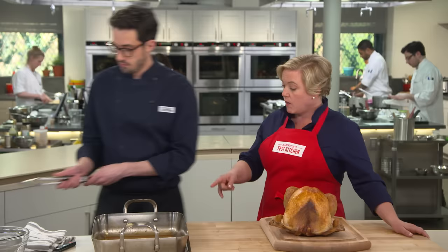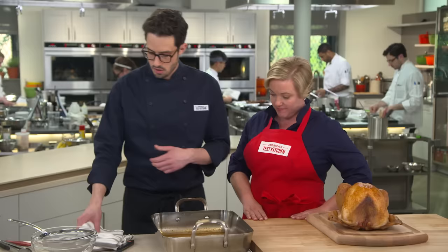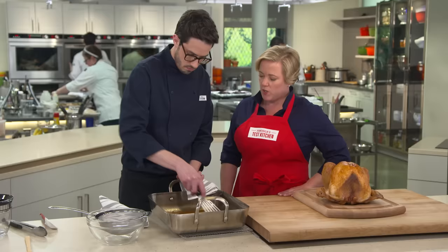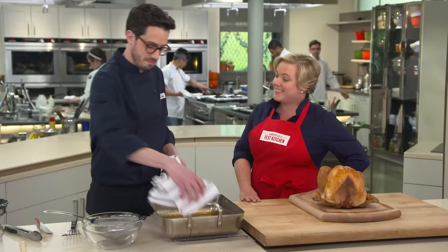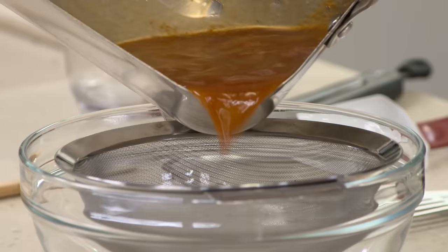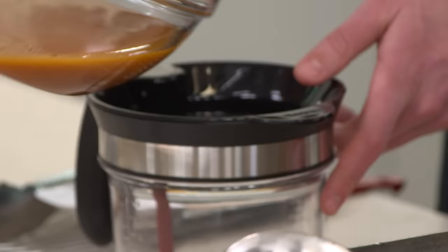First, strain the drippings through a fine mesh strainer, using a spatula to scrape everything loose — this gives lump-free gravy. Then pour it into a fat separator. There's plenty of rendered fat, and we want some but not all of it. Let it sit for about 10 minutes to fully separate, then it's time to make gravy.